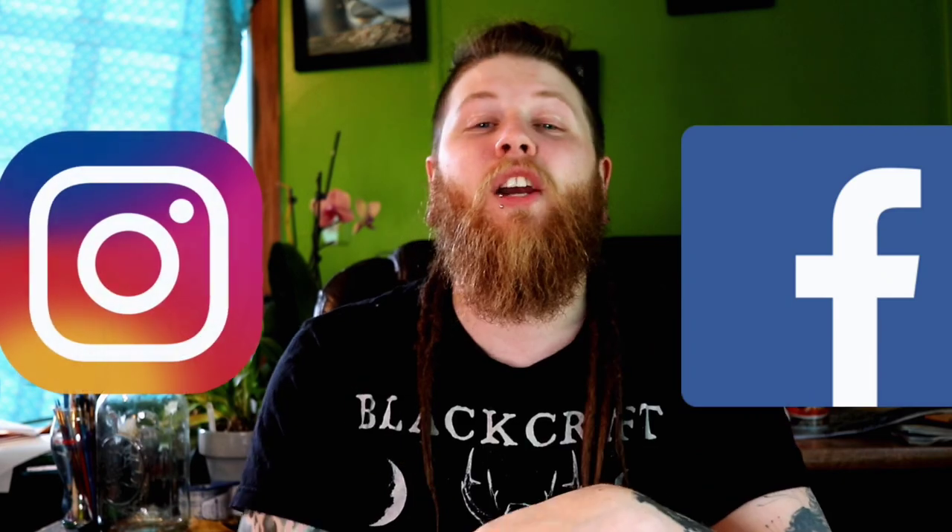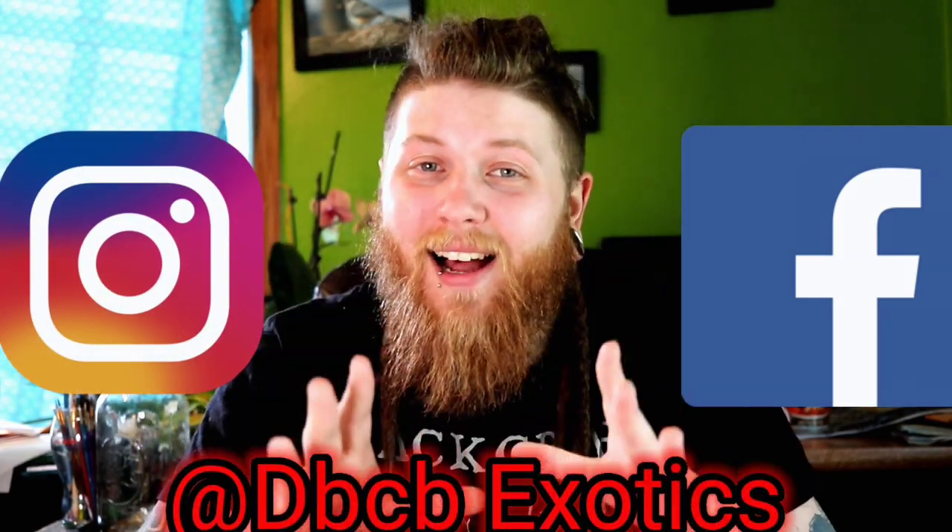That's going to wrap up the video for today. Leave me a comment with one tip you would give a new tegu keeper. If you liked the video, please give us a thumbs up. If you want to see more of my animals or breeding projects, you can follow me on Facebook and Instagram at DBCBExotics. Thank you for watching — I hope you have a great day.